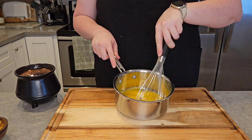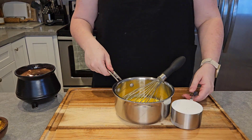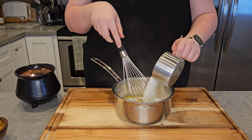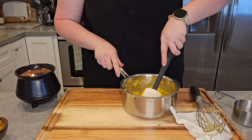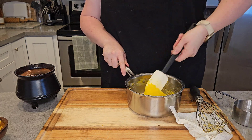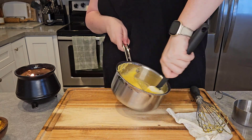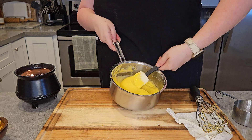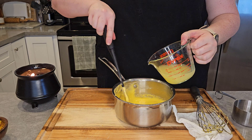Whisk just one more time. Now we're going to add one cup of granulated sugar and give that a good mix. We're going to mix this in the pot until it's lighter in color and a little thinner in consistency — nice and runs off the spatula like you'll see here.